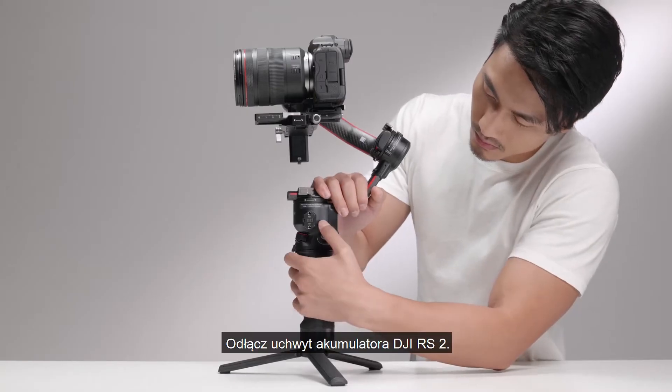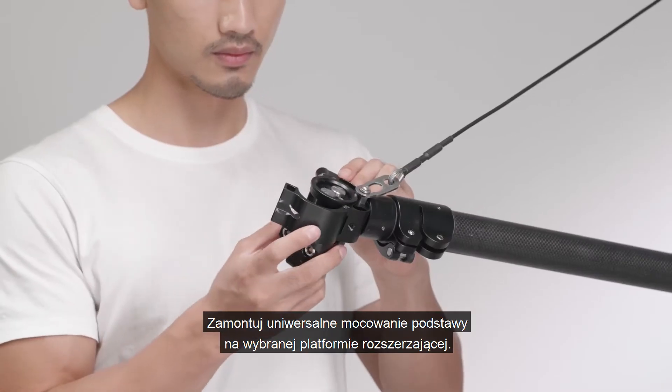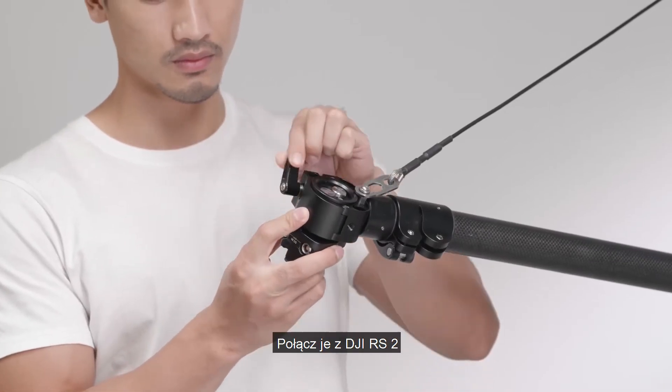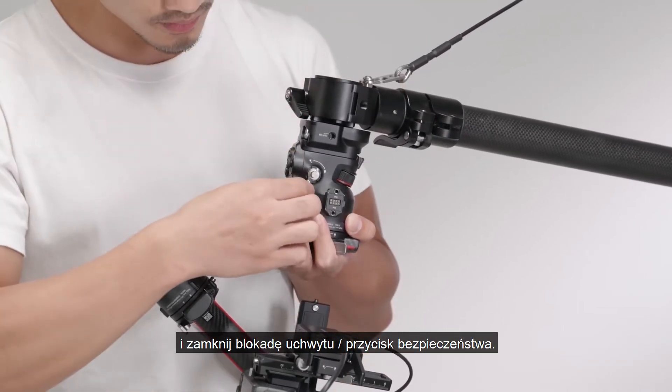Detach the battery grip of DJI RS2. Fix the universal base mount onto the desired expansion platform. Connect it with DJI RS2 and tighten the grip lever safety button.